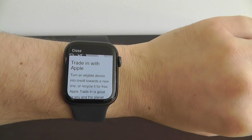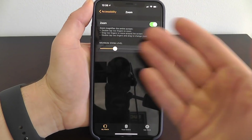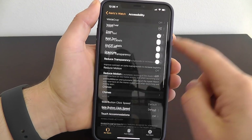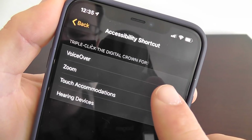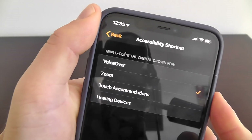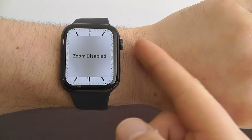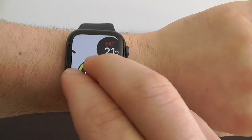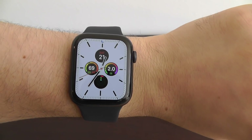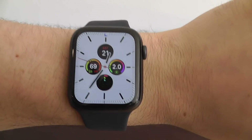You don't have to go all the way to your phone to enable and disable Zoom every time. If you scroll down to Accessibility and go to Accessibility Shortcut, you can enable triple-clicking the digital crown for Zoom. Then on your Apple Watch, triple-click the crown — one, two, three — and you can enable and disable Zoom just like that. That way you have the feature when you want it and not when you don't, including on websites.